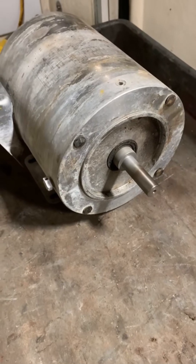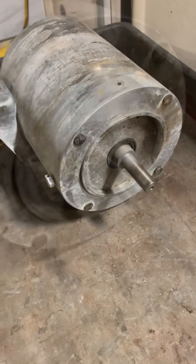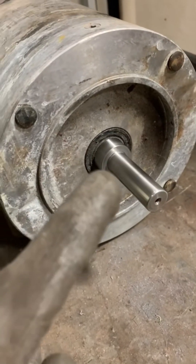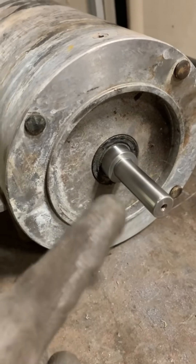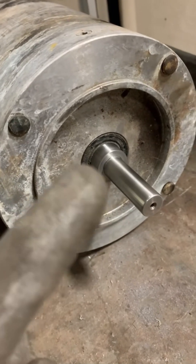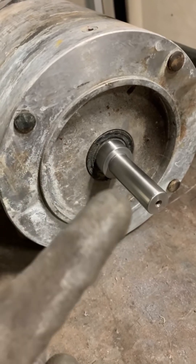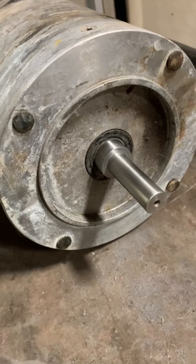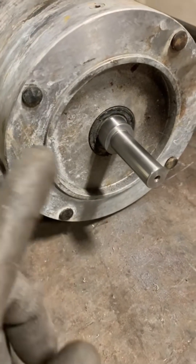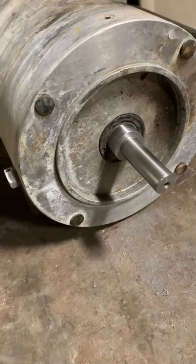I'm going to stand by and watch this motor run for about 10 to 15 minutes to see if it stays running good. Alright — it's been about 15 minutes. The motor has not acted up at all. We are still running at 60 hertz, still putting in 230 volts, and still drawing roughly 1.57 to 1.59 amps. This motor is still good. I'm going to clean it off, make it look prettier, and put it back on the shelf until next time.